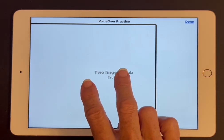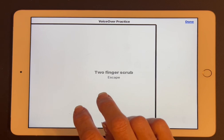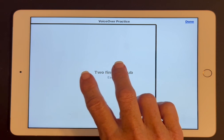VoiceOver practice. Two fingers scrub — Escape. This movement is fast and small and covers a space of only an inch or two. VoiceOver practice. Only the two fingers in the hand should move; the wrist of my arm should remain still.